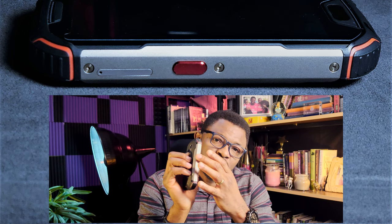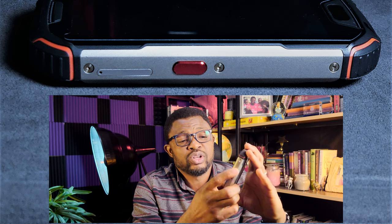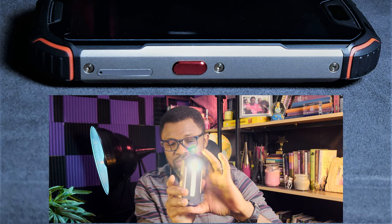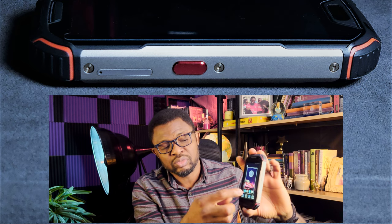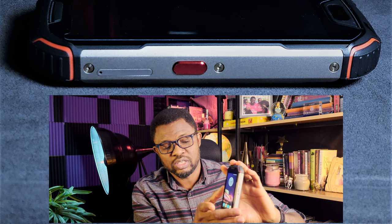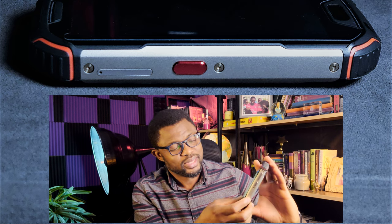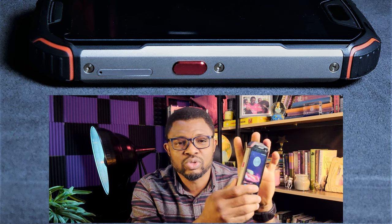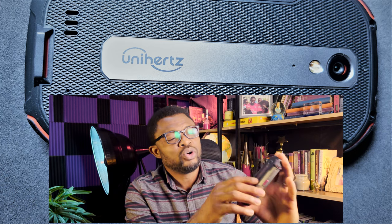Also on the left-hand side there's a red programmable button that you can program to open any app or do anything you want — up to three different options. I've programmed it so a long press turns on the flashlight, a single press takes a screenshot, and a double press activates Google Assistant. It's a very nice feature and it's common now in almost all rugged phones.